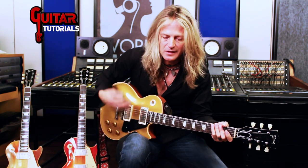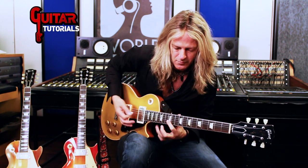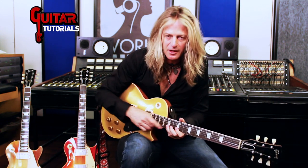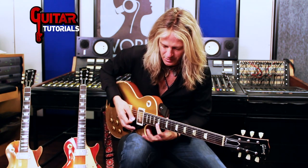Nice little staccato type of thing — everybody's heard it, everybody does it a little differently, and this is how I do it. Using these two fingers to help bend. That's just what I've always done. I've always used this second finger to help bend, even if I'm doing a...